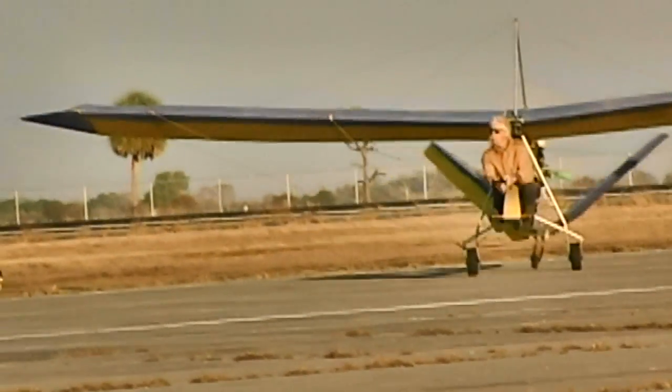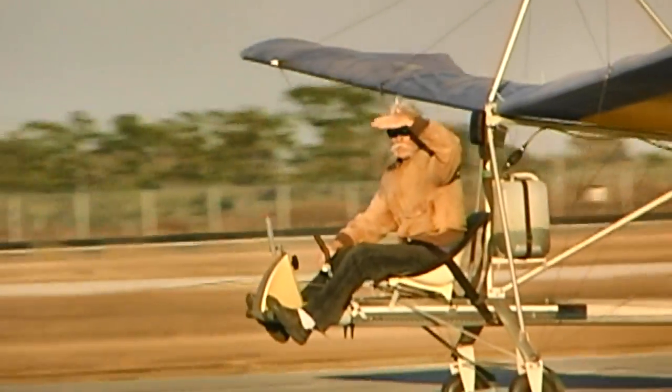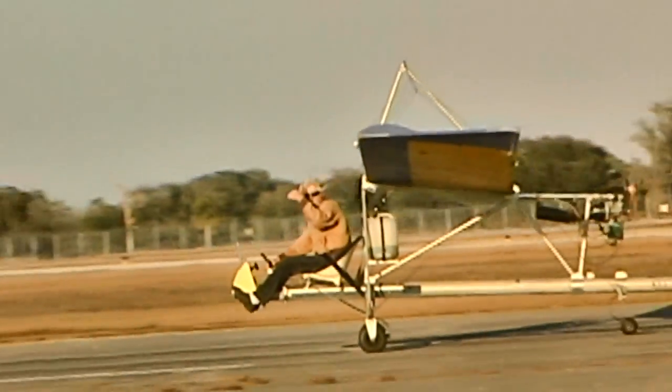It flies at about 28 miles an hour, and top speed is about 34. I'm a little light, actually. I moved the motor forward about 11 inches, and I could have gone about 14 inches.